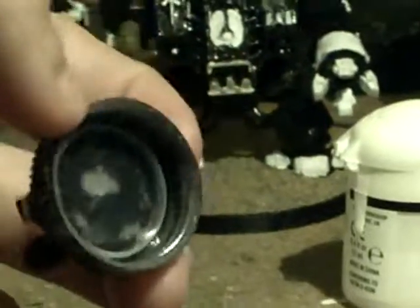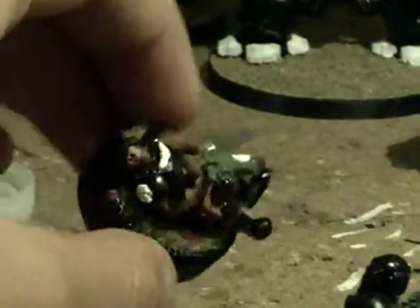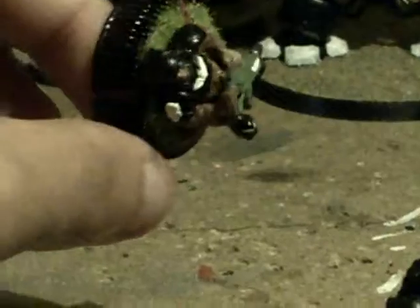If you watch my other video with the base markers, once again it is just a water bottle cap and you basically make the imperial however you want in any kind of position. Then you paint them and just glue them to the bottle cap.